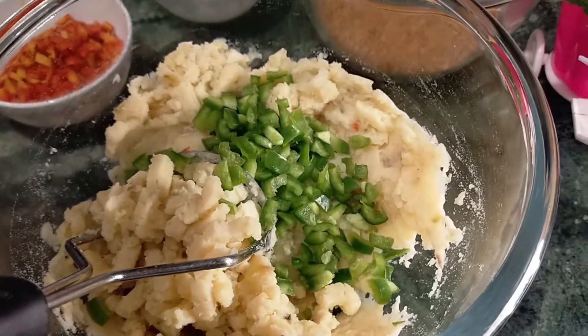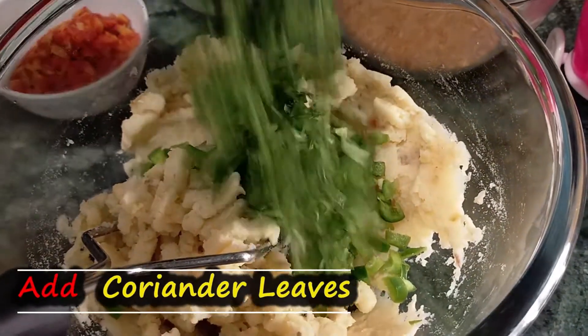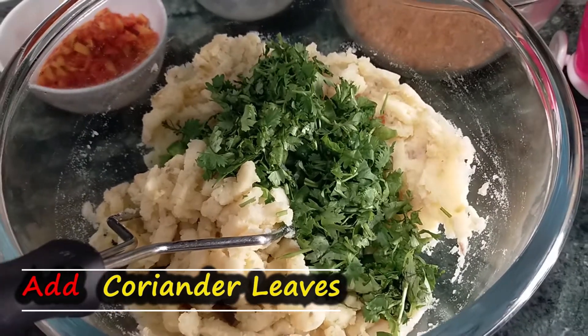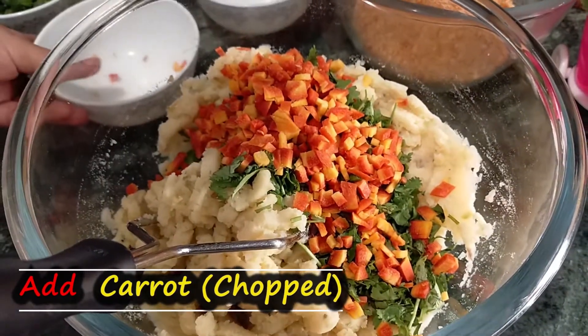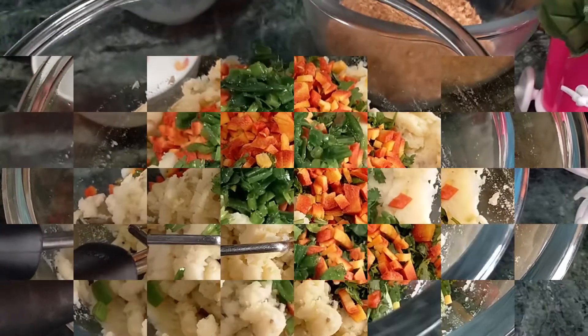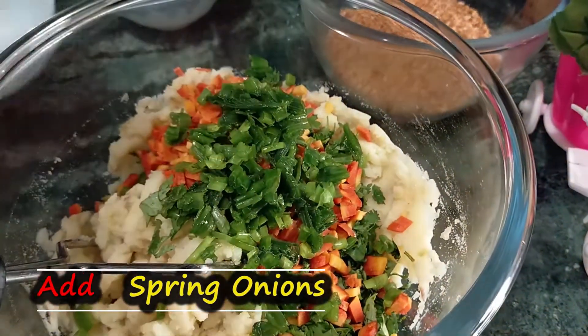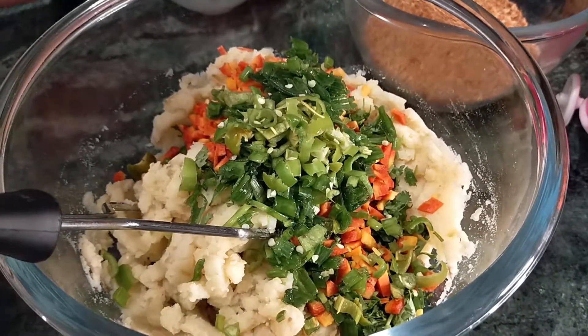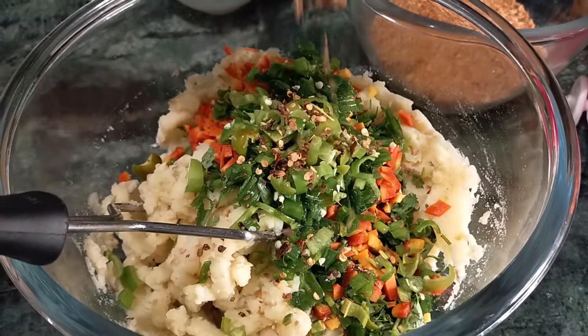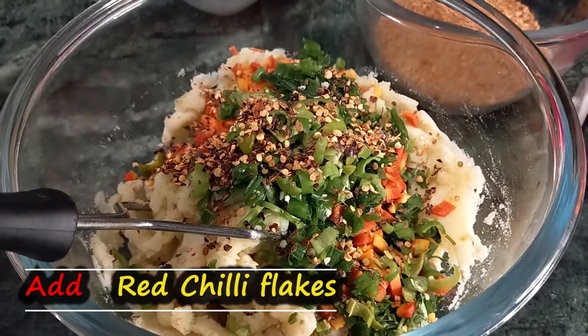We add shimla mirch, haradhania, gajar, squibles, and haripiaz. Kids are so fond of this that you should try it at home. They are healthy and very favorite.